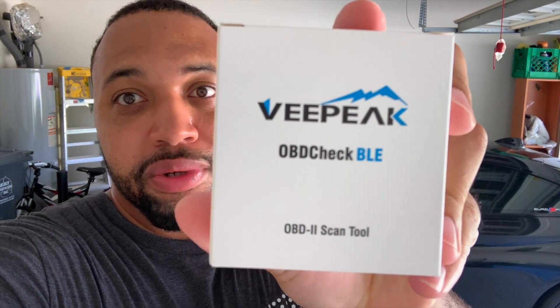You may be asking: what are some things you need to code your BMW? The first thing you're going to need is the BeamerCode app. You can download it in the App Store if you have an iPhone, or Google Play if you have a Samsung or Google device. The second thing you need is some type of Bluetooth module — I have this VPeak OBD Check BLE adapter.